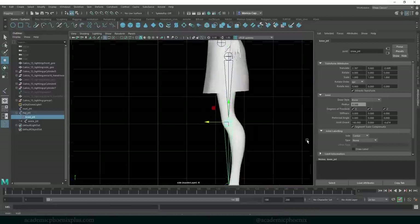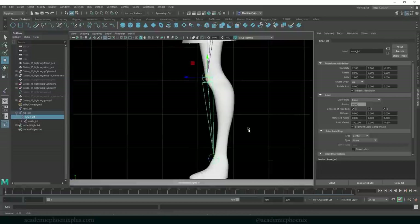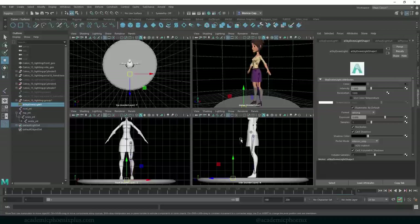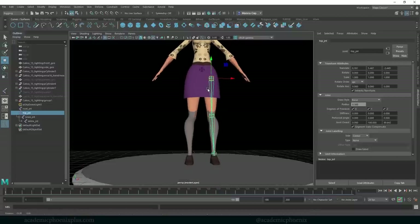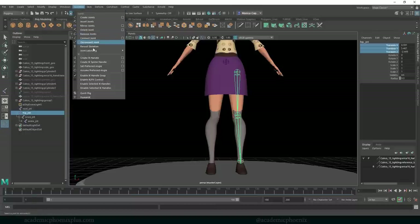Then the knee — double-check where that's located. I'm going to hold down D and move it. Our knee doesn't bend back here; the knee joint is basically around here. Holding down D, I'll also put the ankle joint in position. I'm not going to be doing the foot control — that's probably a different tutorial. This is just handling the leg. Now, let's delete the history, center the pivot, freeze the transformations — the translate will remain, which is important — and then go to Skeleton, Reorient Joints.